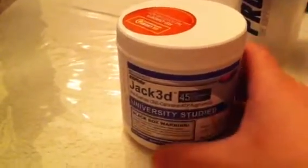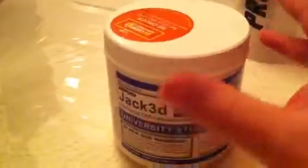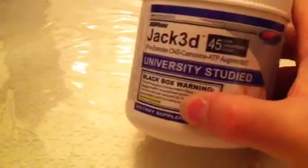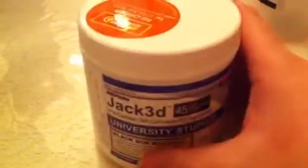This is a video review of USP Labs Jack3D, or Jacked. No one really knows how to pronounce it, but everyone uses it. It is one of the best pre-workout supplements because it's cheap, lasts up to 45 servings in ultra-concentrated scoops, and it does exactly what it says.